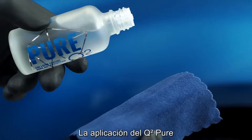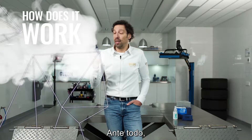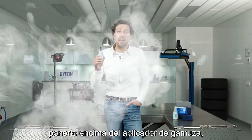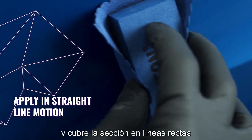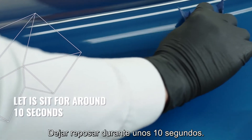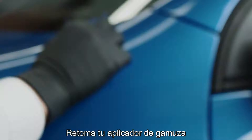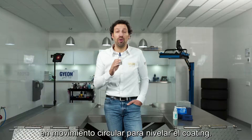The application of Gion Pure is a little bit different. Let me guide you through the process. First of all, take a deliberate amount of product and put it on top of your sweat applicator. Cover your section in straight lines with the product. Let it sit for about 10 seconds and take your sweat applicator block and move over it in a circular motion to level the product.